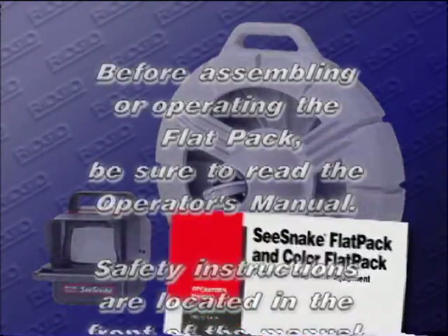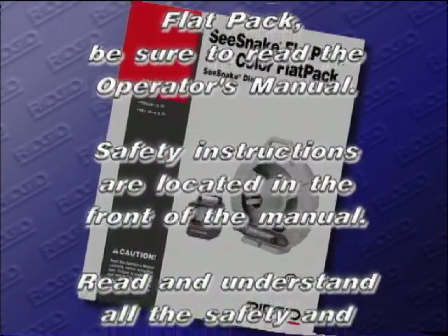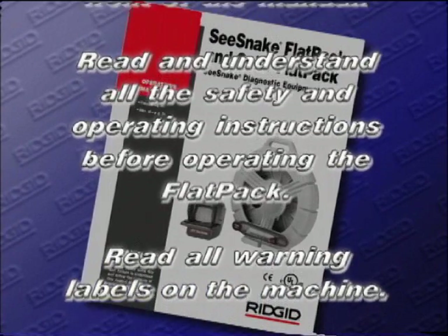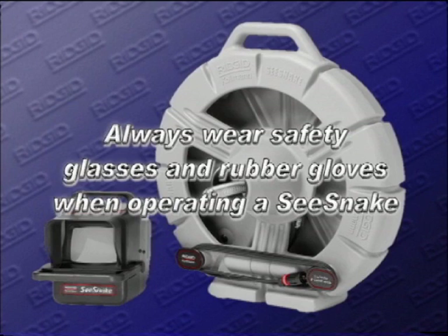Before assembling or operating the FlatPak, be sure to read the Operator's Manual. Safety instructions are located in the front of the manual. Read and understand all the safety and operating instructions before operating the FlatPak. Read all warning labels on the machine. Always wear safety glasses and rubber gloves while operating a SeaSnake.